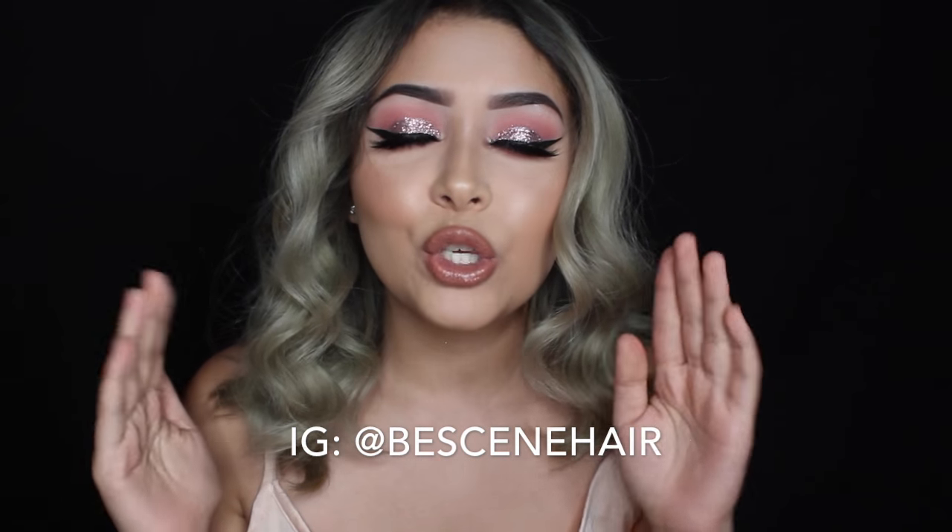Hey guys, welcome back to my channel! Obviously, as you can tell, I had a little makeover, which is why I wasn't able to upload last week — I did travel to Austin to be a hair model for Lynn (his username will be right here). You have to go check him out; his transformations are amazing. He literally transformed my dark brown hair in one session. I was shook — his work will have you shook!